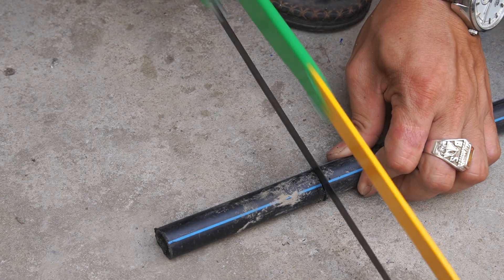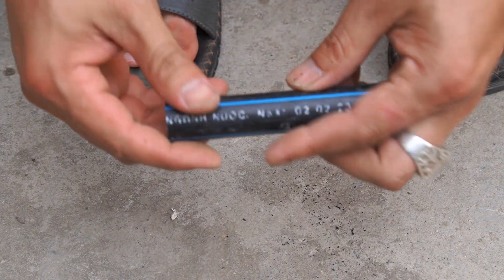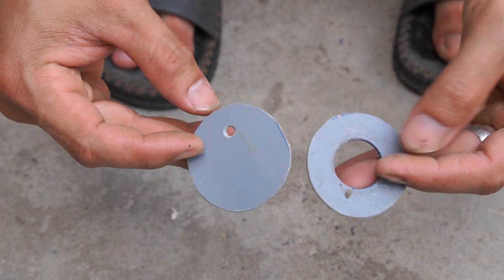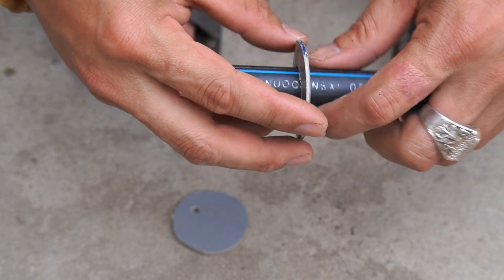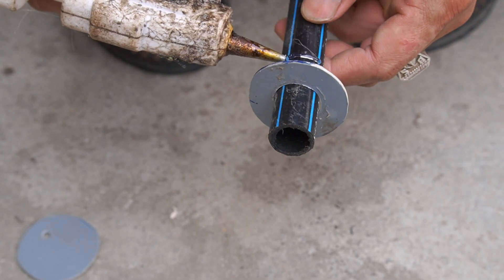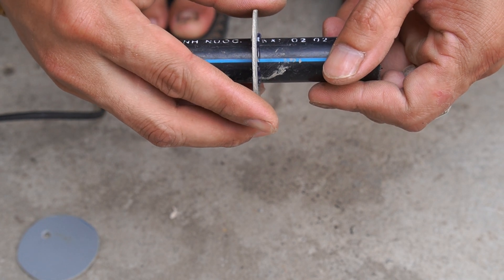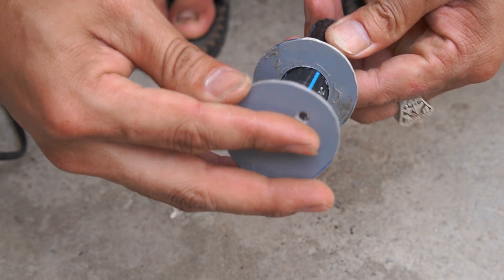Next, I used a piece of PVC pipe with a diameter of 20 millimeters. I used two pieces of plastic and glued them to the plastic tube.